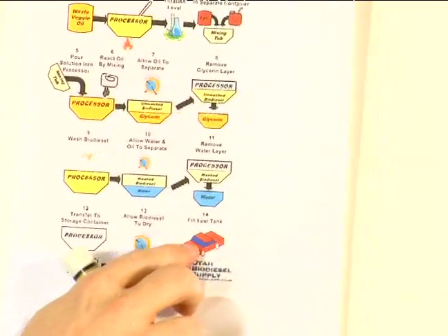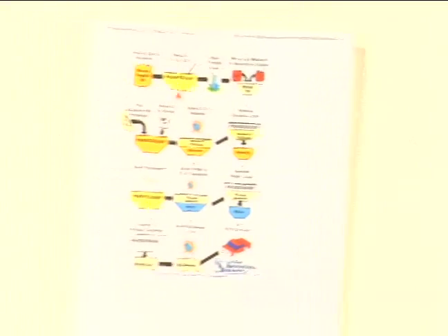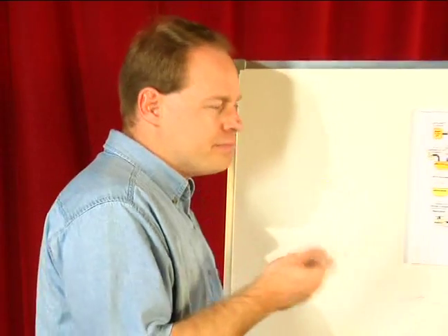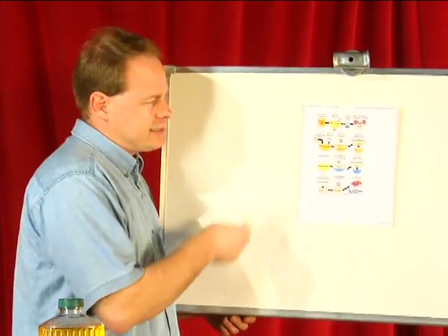Once it's dry, we put it in our vehicle and we're able to tool on down the road for about a dollar a gallon, and that is how the theory of biodiesel works. It is a wonderful opportunity to make fuel and kind of stick it to the man, if you will, and that's how we do it.